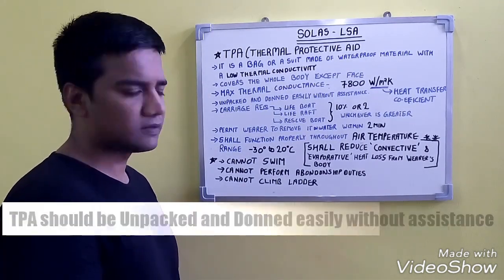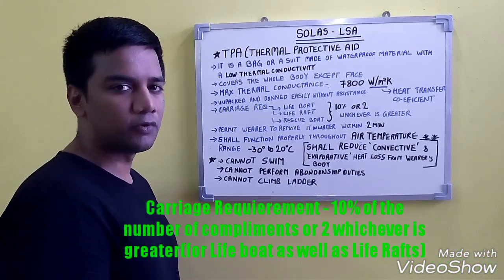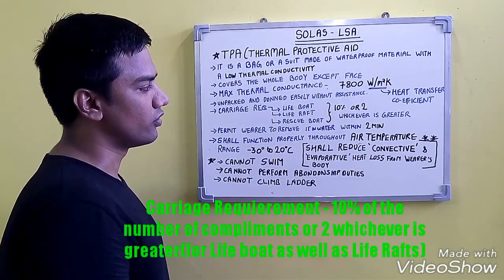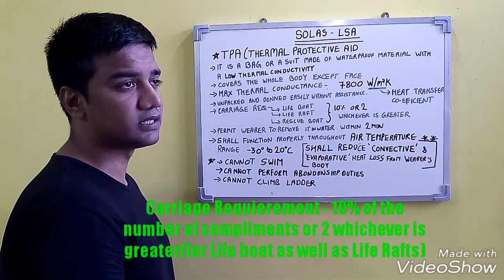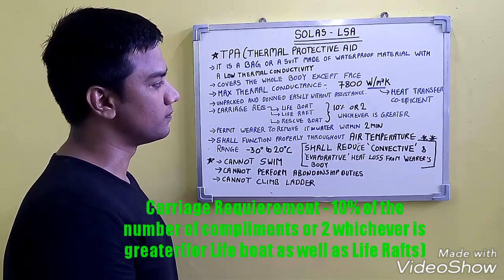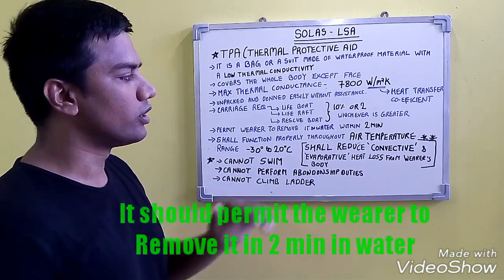The carriage requirement for the TPA is as follows: it is carried in lifeboats, life rafts, and rescue boats — 10% of the crew or 2, whichever is greater. It should permit the wearer to remove it in water within 2 minutes. It shall function throughout an air temperature range of minus 30°C to plus 20°C.